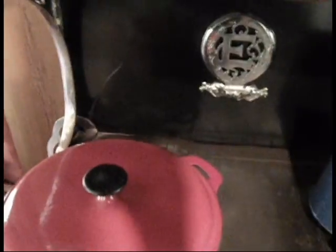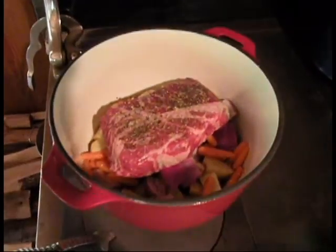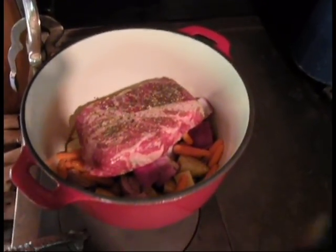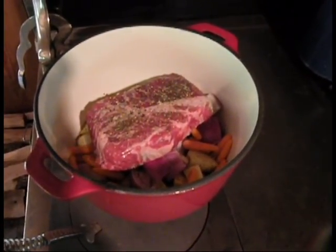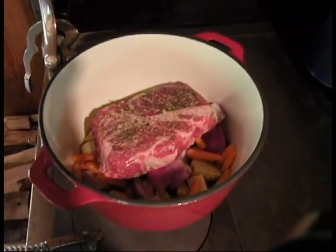I just took the Dutch oven, got a little bit of chicken broth in there, and then potatoes, onions, and carrots. Then on top of that I set the pot roast with some Italian seasoning, some salt, and a little bit of coarse ground pepper in there.